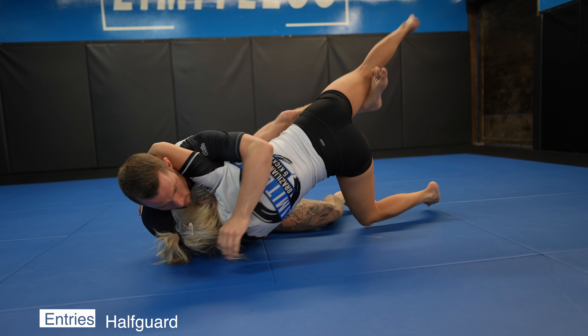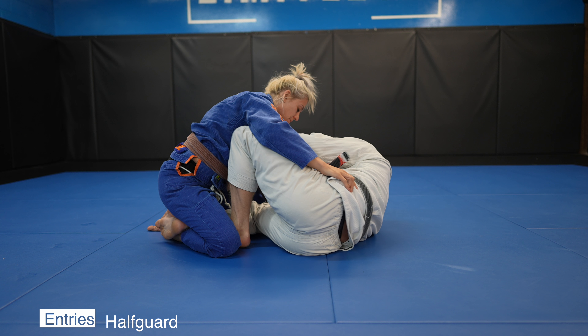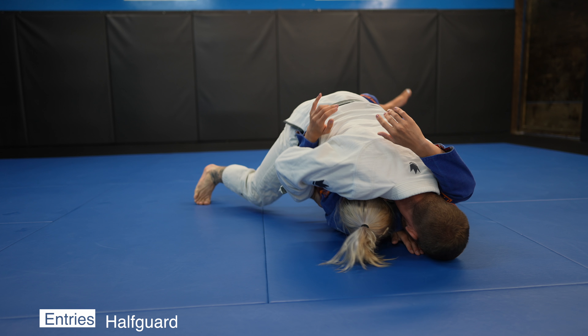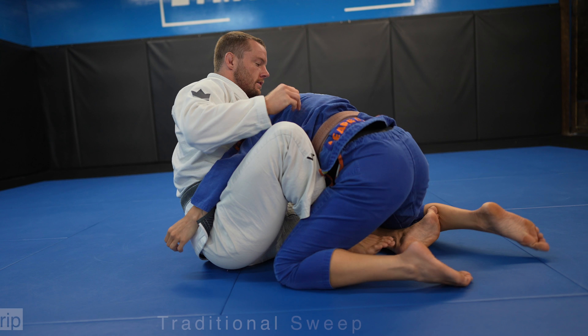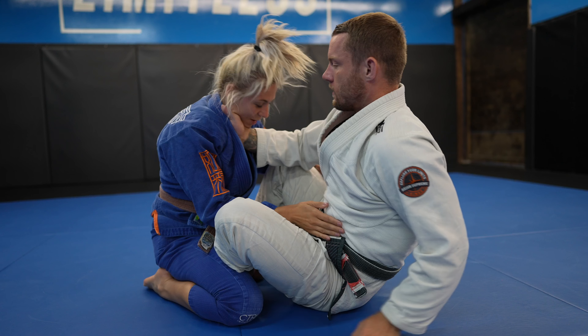The main butterfly guard entries will be from your partner sitting to their knees in front of you before a guard is established, or off the half guard. From the half guard knee shield, I scoop my butt out to make space for my butterfly hook, swim in my underhook, and pull my half guard leg out and into a butterfly hook position. Once I do, I execute the sweep just like before. You can also use the belt as a grip, but I don't like it as much because you don't have as many options as the other grips.